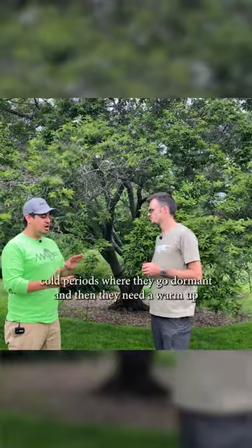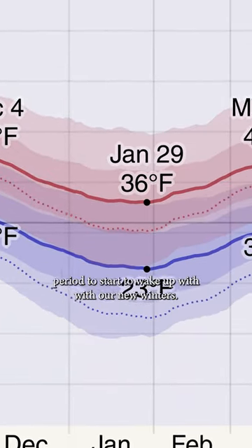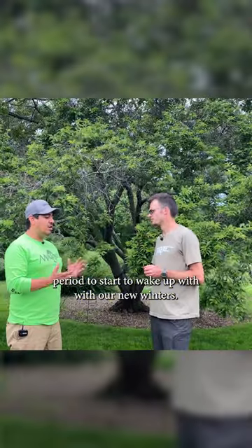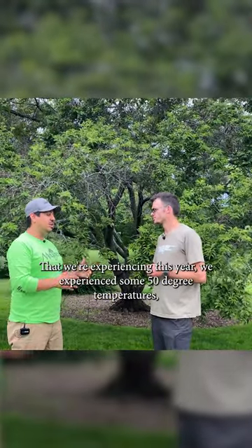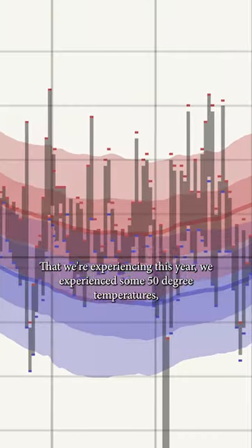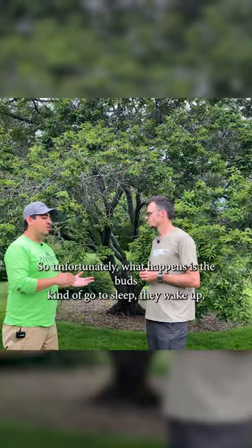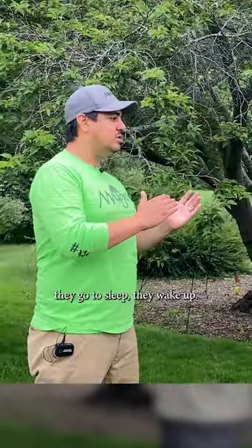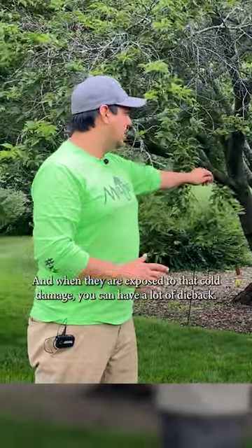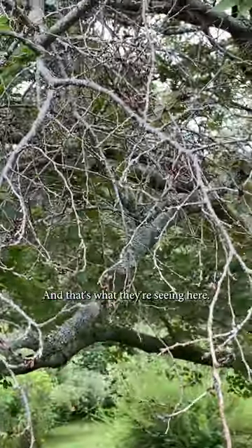Well, these trees are designed to go through cold periods where they go dormant, and then they need a warm-up period to start to wake up. With our new winters that we're experiencing, this year we experienced some 50-degree temperatures, then a sudden drop into the minus 10s, and then back up into the 50s. Unfortunately, what happens is the buds kind of go to sleep, they wake up, they go to sleep, they wake up. And when they're exposed to that cold damage, you can have a lot of bud dieback, and that's what we're seeing here.